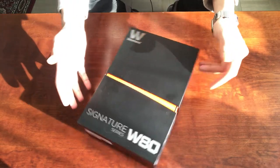Hey everybody, welcome to my place. So today I've got with me the Westone W80. So let's see what's inside the box here.